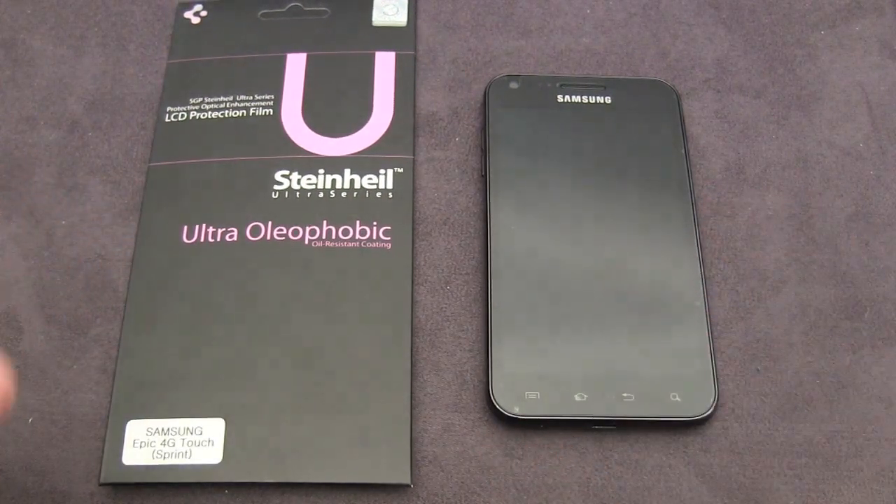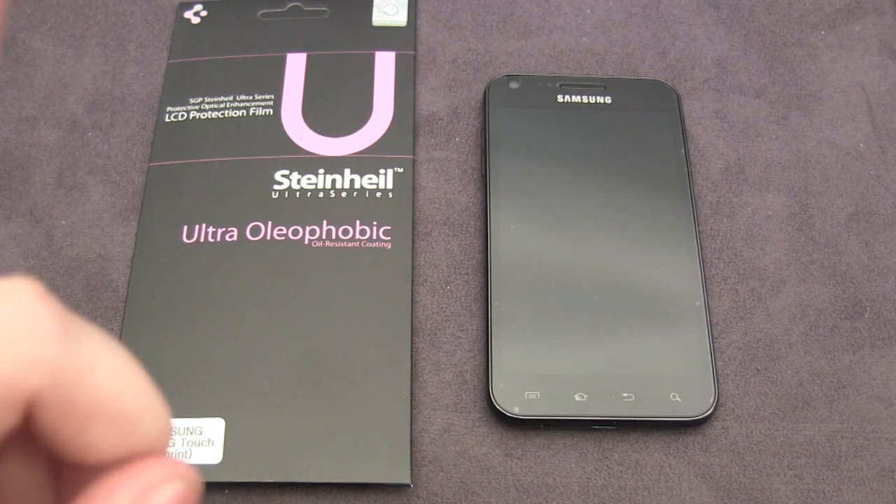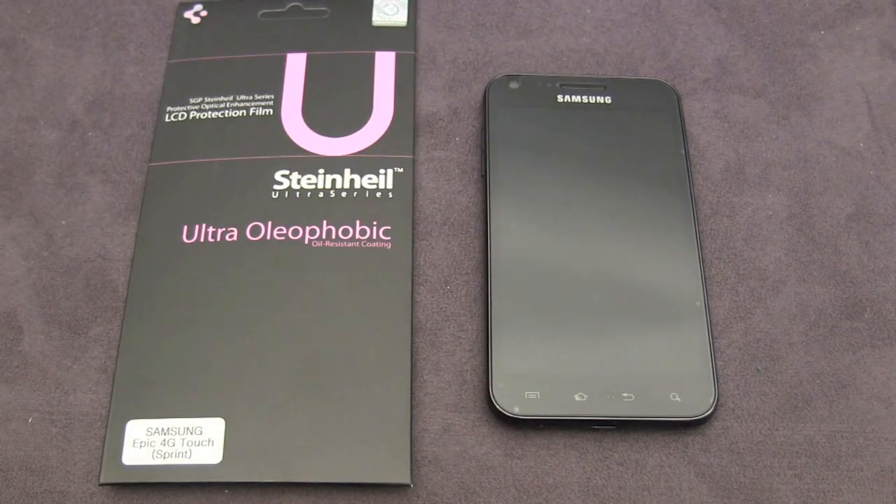Now I won't have an installation video on this screen shield. I do have one on the UltraOptics which I performed a couple of months ago, so I will link you to that video in an annotation right around here. You can pick this model up for $13.99 on the SGP website, as well as the UltraCrystal, and then the UltraFine is $15.99, which is basically an anti-glare model.